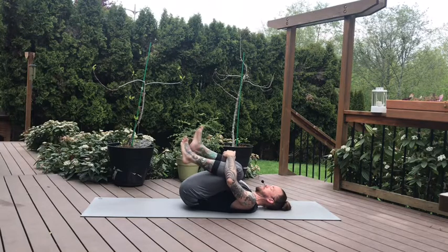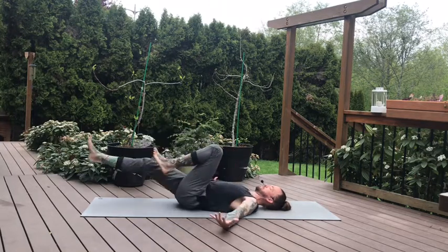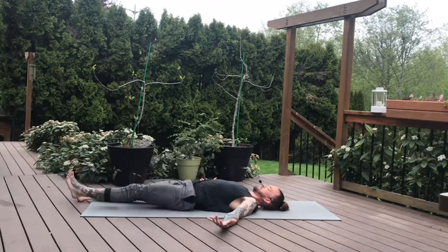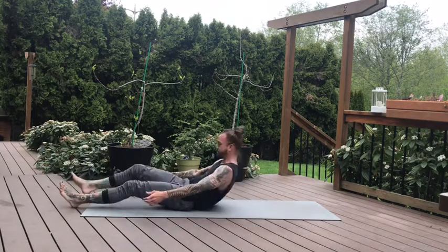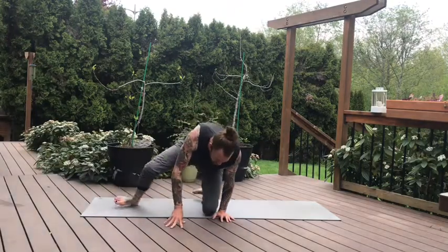And then release your arms and legs long into your final Shavasana. Find your rest. Eyes can be open or closed. Giving yourself this time to let the practice settle into the body. Soften in. Seeing how this lands with you in this day. Thank you so much for joining me.